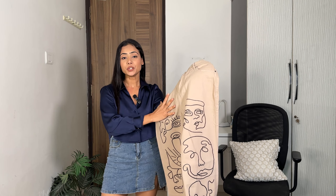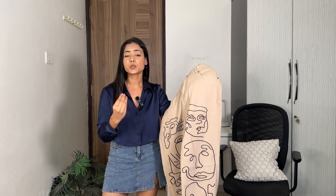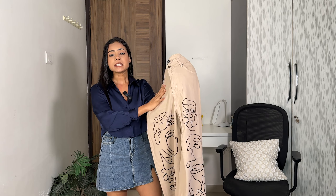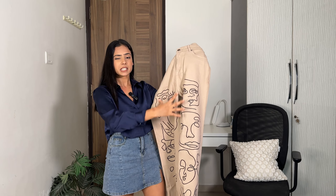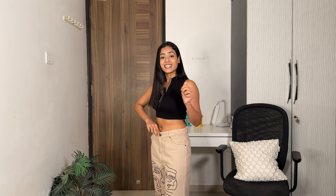Next up we have this nude high rise jeans which cost me 735 rupees. As I mentioned in the intro, I ordered all jeans in waist size 28. You can also get a blue shade option with the same print design, but if you want to experiment with your style I'd suggest going for this one or something like it. But honestly, the fitting is extremely loose on me.